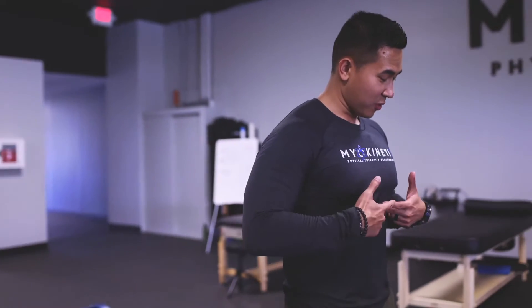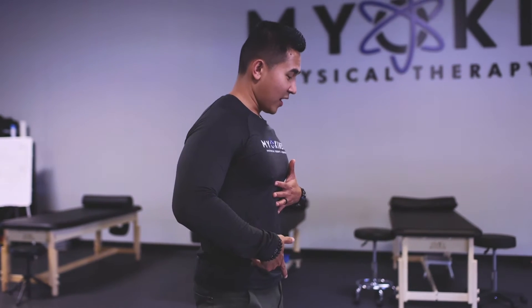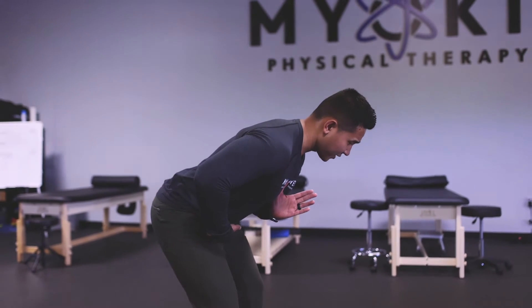Keeping that good stacked position with your ribcage and your hips, what I want to do is hinge back at my hips. So what I'm doing is keeping this intact — I'm hinging down by sticking my butt back.